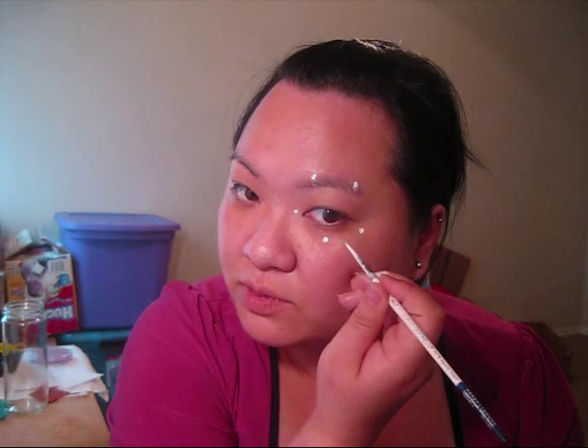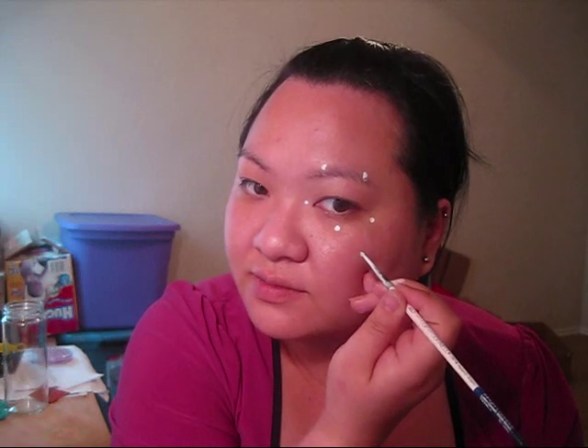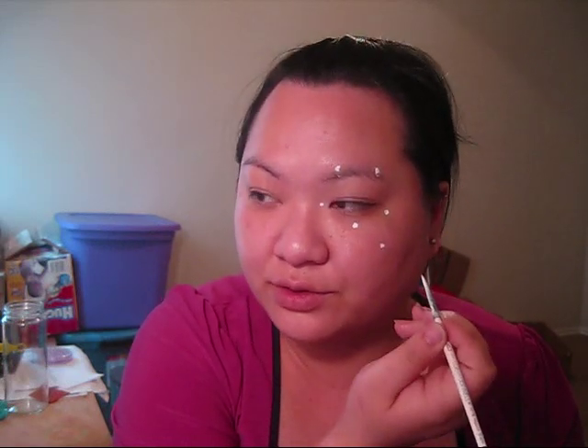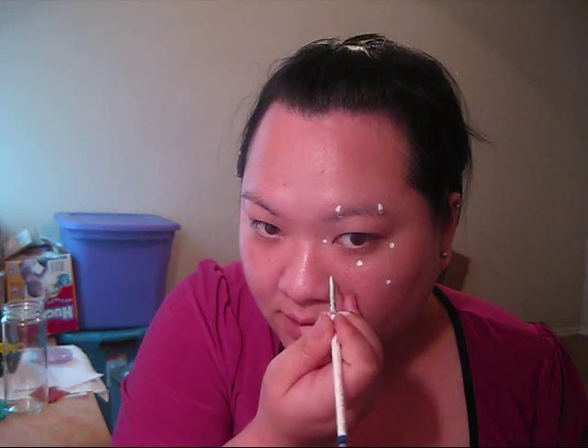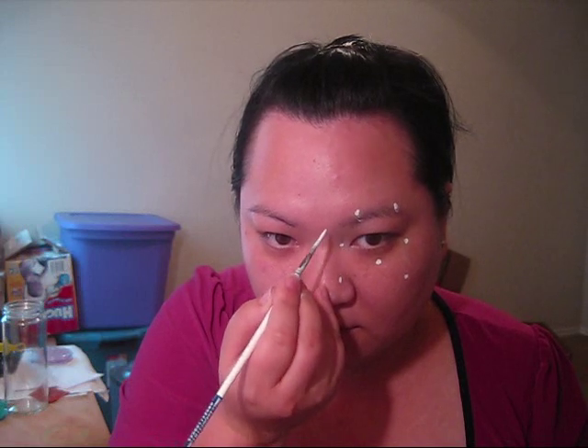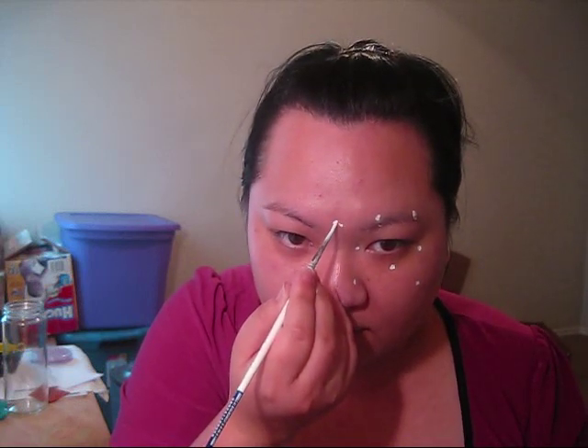I'm going to move this one over. Now, once you have those five points down, you're going to go in between the two points — right about there — and you're going to move out just a little bit and put a dot down. So, once you connect this triangle, you will get your star. In between these two points, you're going to move out and put a dot down. In between these two points, in the middle, move out and put a dot down. Maybe a little bit further out.